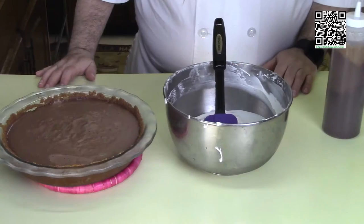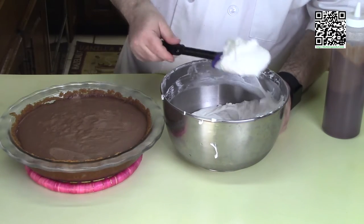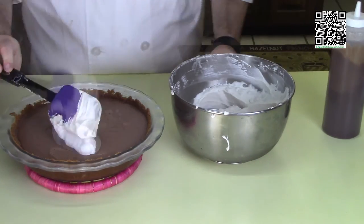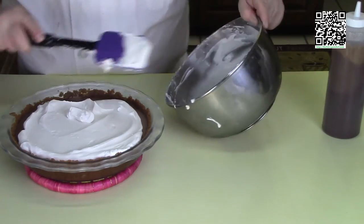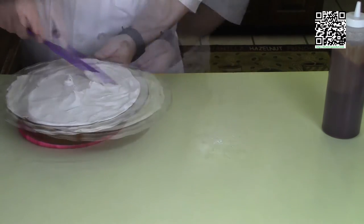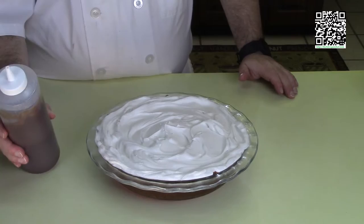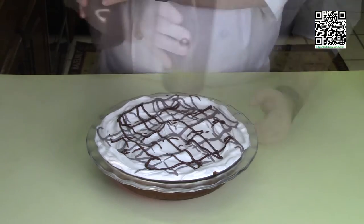Good morning! The chocolate cream pie has set up overnight. Now we're going to add the whipped cream on top — it may have settled, so you may need to re-whisk some air into it to give it more body. Put the whipped cream on top of the pie and give it a little swirling design. Now take the chocolate sauce — you may need to put it in some hot water for a few minutes to loosen it up — and give the top a zigzag and crisscross design.